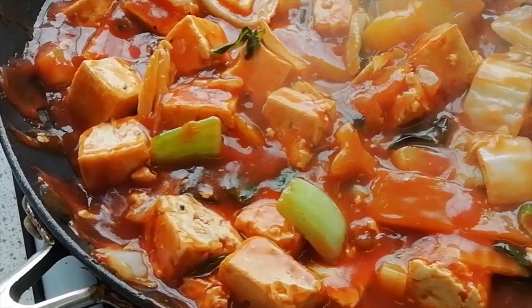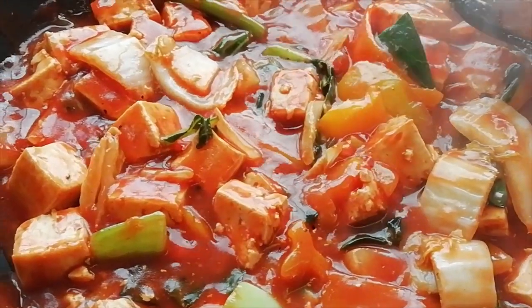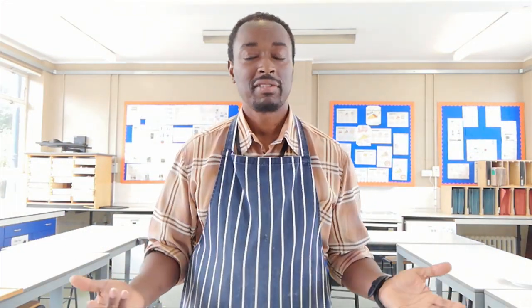Hello and welcome to FoodTap 101. Today we're going to make sweet and sour tofu chunks. Now if you don't like tofu or if you're not a vegetarian, then obviously you can use chicken or replace the tofu with whatever meat you like. Let's get started.